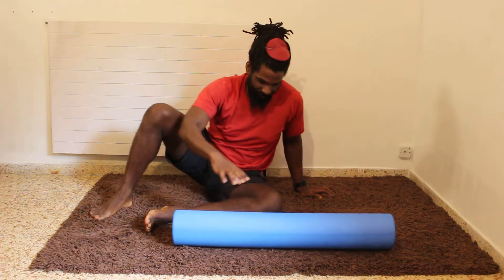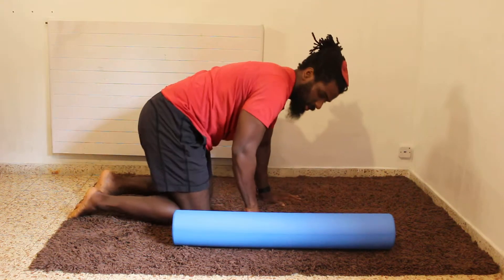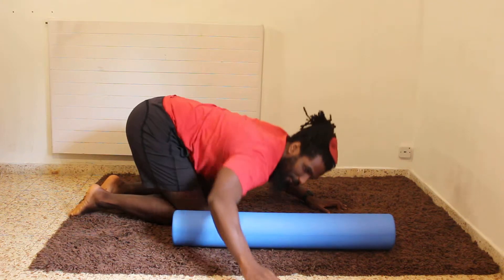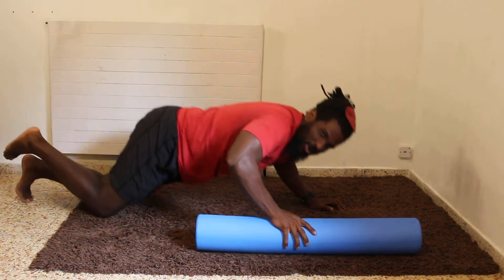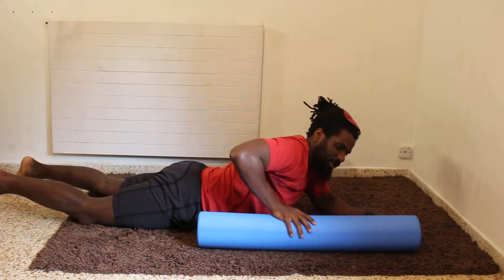Put the foam roller down. You can either do this on your knees, getting very low to apply pressure to the foam roller, or you can just lay all the way on the ground, which I find is a little bit easier.